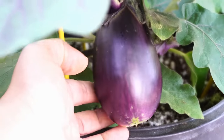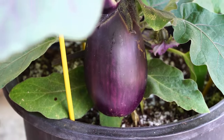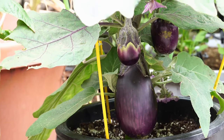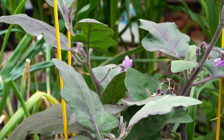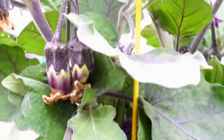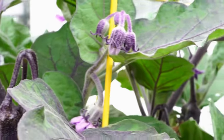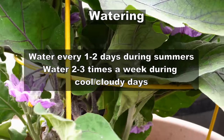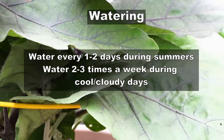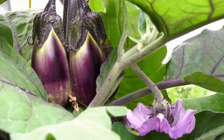As you can see here, the fruits are forming very well — very deep colored purple eggplants — and we will be able to harvest these very soon. Eggplants need to be planted in full sun; they need about six to eight hours of sunlight every day. You need to water them once a day, or even twice a day during very hot sunny days, but make sure they always stay hydrated.